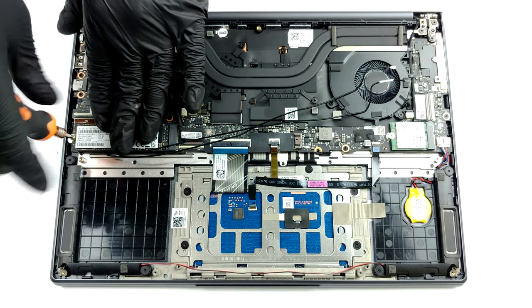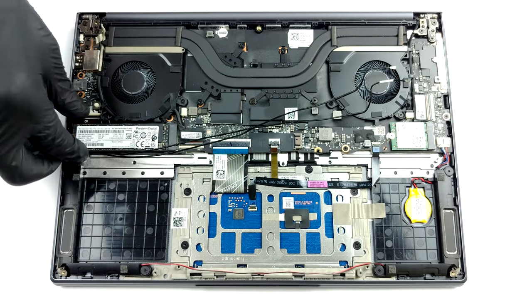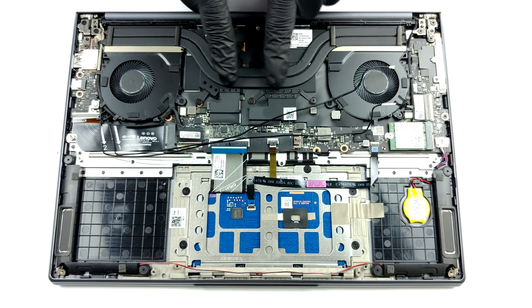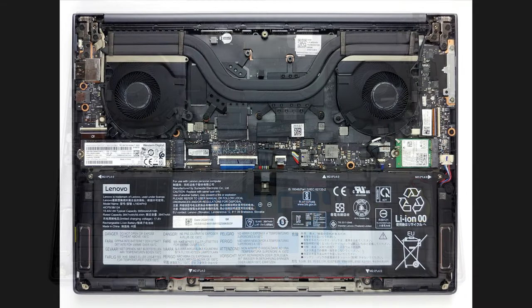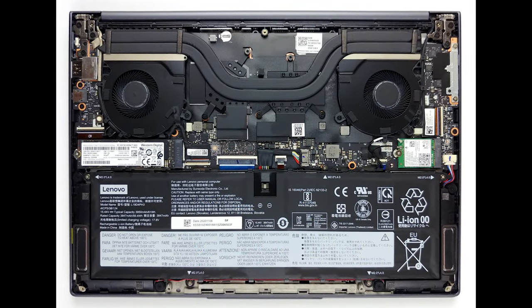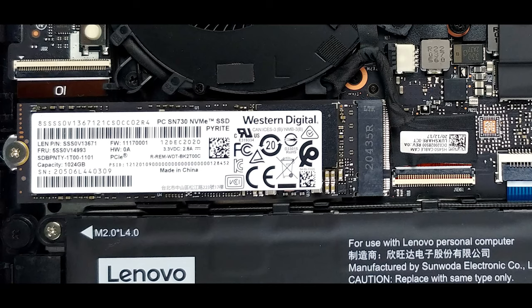It is good to see that Lenovo is trying to justify the pro name of this laptop by putting a decent looking cooling solution. It has two heat pipes, which cool both the CPU and the GPU and then transfer the heat to two heat sinks. Respectively, the heat is dissipated by a pair of fans. Additionally, you can see that the VRMs and the graphics memory are also actively cooled.